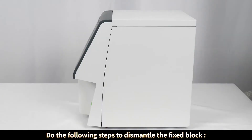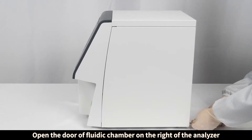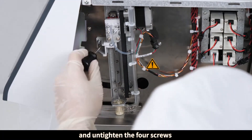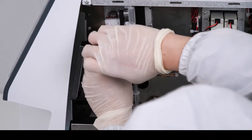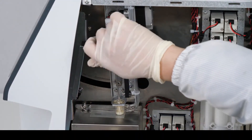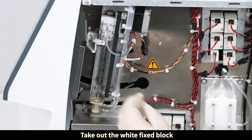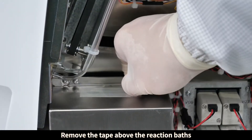Do the following steps to dismantle the fixed block. Open the door of the fluidic chamber on the right of the analyzer and untighten the four screws. Take out the white fixed block, tighten the fixed block again, then remove the tape above the reaction baths.